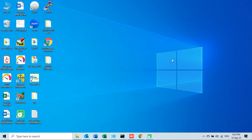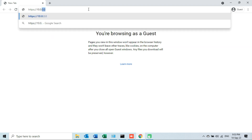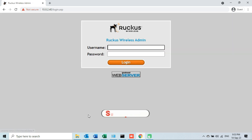Since I will be using the web management interface of the access point to downgrade the firmware, I will open the internet browser and type the full URL address: https:// followed by the IP address of the access point, then press Enter. I will click on the Advanced button, then click on the link which says 'Proceed to' followed by the IP address. The login page will appear, and I will enter the current credentials — the username and the password.